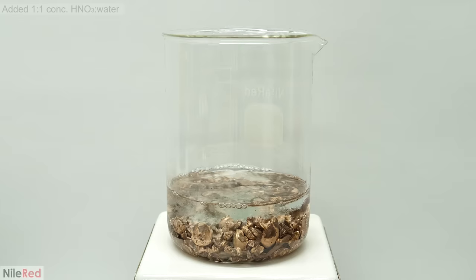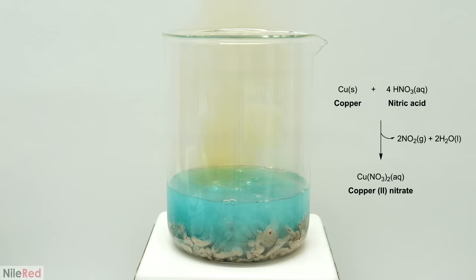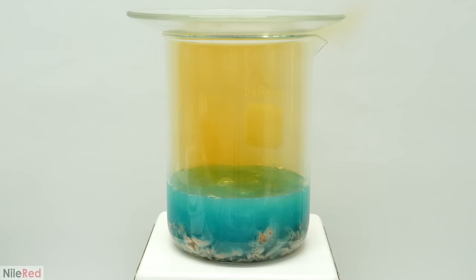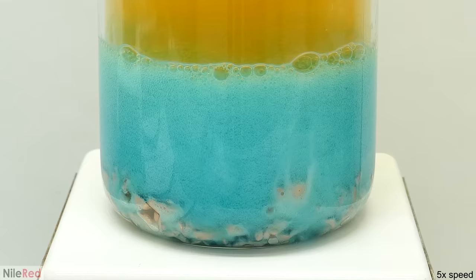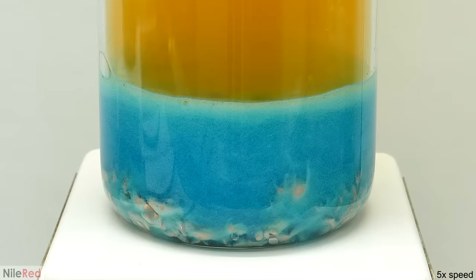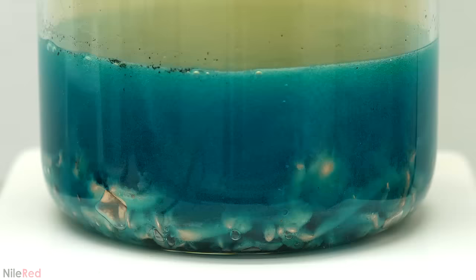A reaction immediately started, and some nasty nitrogen dioxide vapors started coming off. The nitric acid was attacking all the copper that I had inquarted it with, as well as any other metals that might have been mixed in with the gold. In this case, the other major metal was probably just silver, though there might have been small amounts of nickel, zinc, or iron. The nitric acid converted the copper metal to copper nitrate, which has this really nice blue color. As the concentration of the copper nitrate increased though, it slowly shifted to being a dark green. The silver and other trace metals are also being converted to nitrate salts and getting dissolved into solution.